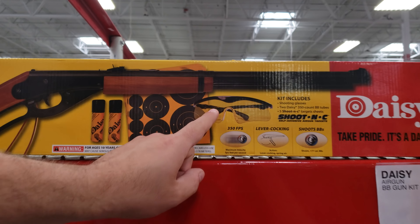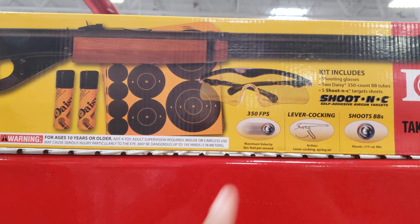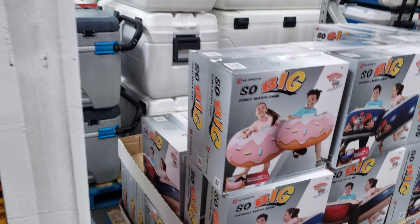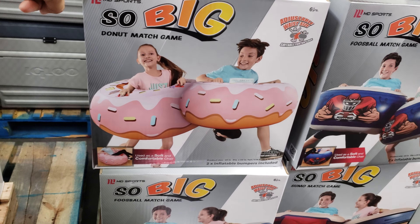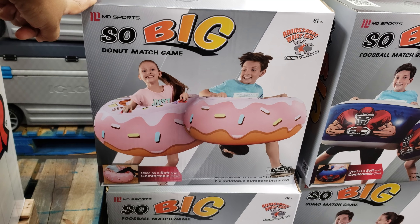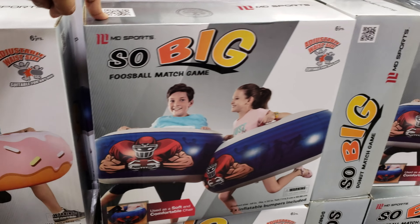The classic Red Ryder that Ralphie wanted really bad is going to be $30 here, and it comes with what he really needed — his safety glasses. I feel like it's a pellet and a BB. And then there's the Daisy for $50. Don't shoot your eye out, right? And the Big Donut Match Game for $25 — they're like the bumpers, and you have a football one too.